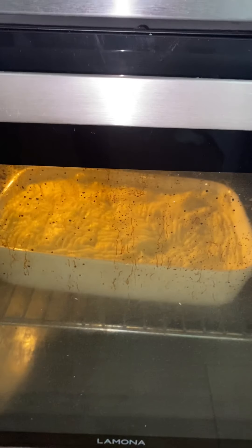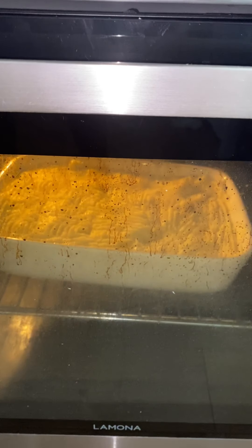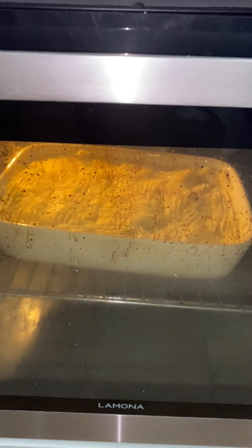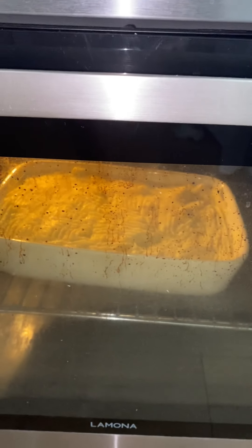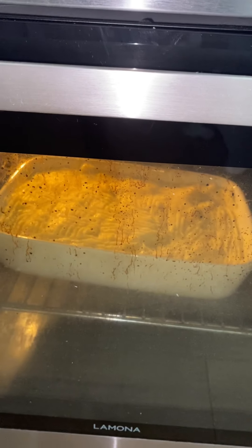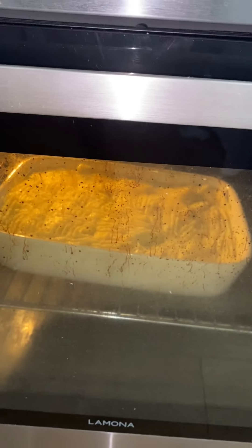When it's ready I will show you guys how everything came out. I'm going to upload it — once it's ready I'll show you how it came up. Thank you for watching, bye!